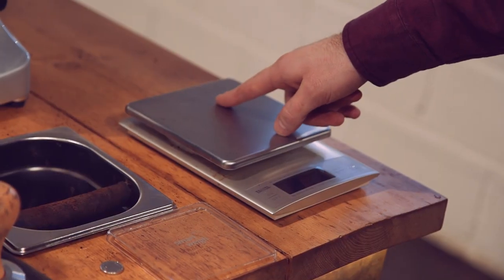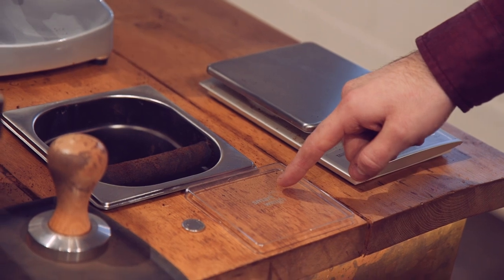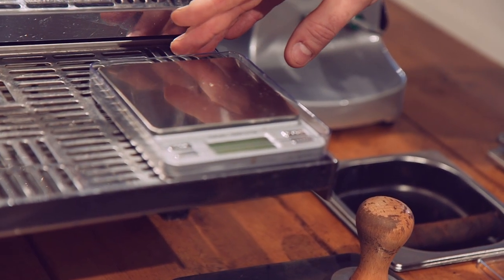You will need a set of scales for your group handle, a piece of levelling plastic or metal to level the group top, a five pence piece, a tamper, a tamp mat, and a set of scales to measure your brew shots.